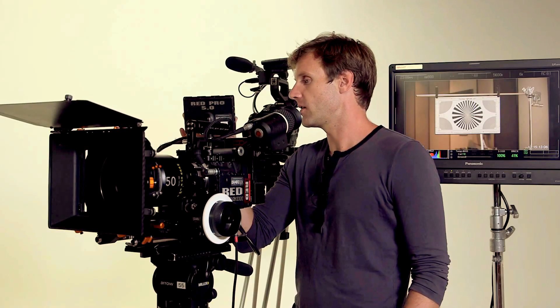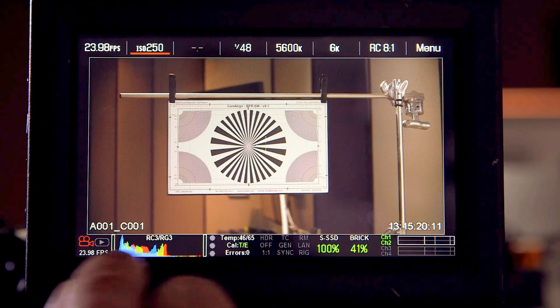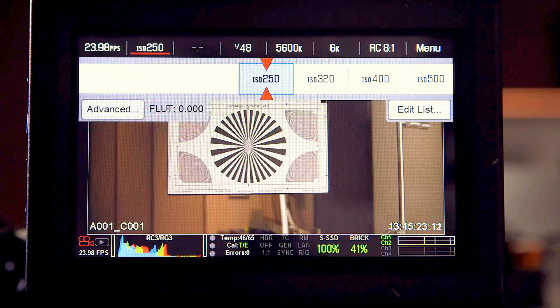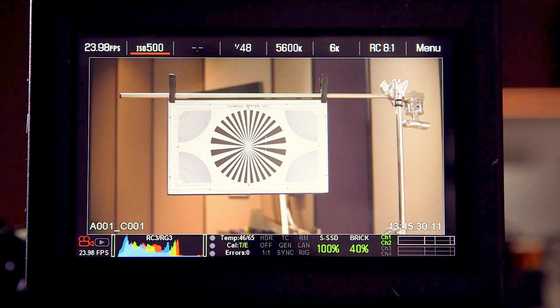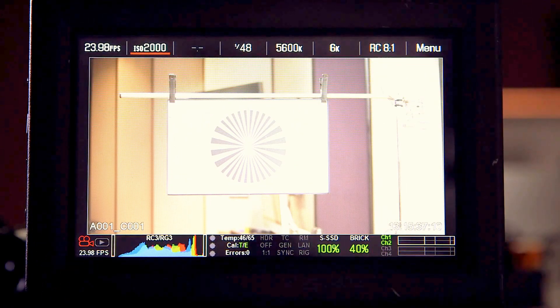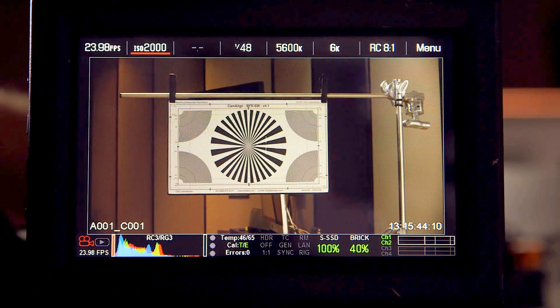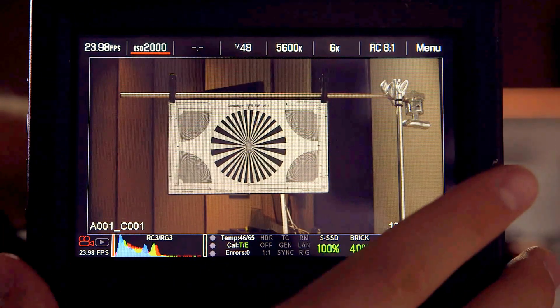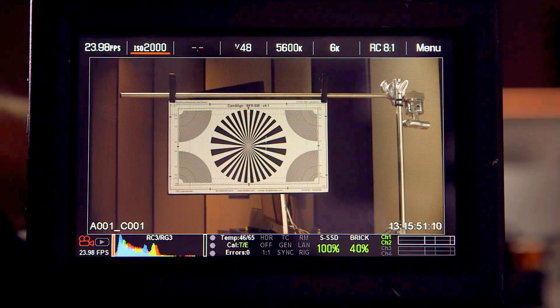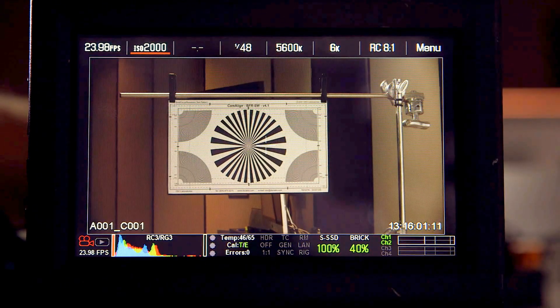I can also change my ISO. As mentioned, the base ISO for this camera is 250. At ISO 250 the image looks a little dark — I wish my histogram were a little more full. My lens is pretty much wide open, so I'll bump it up. ISO 500 looks a bit better — that seems a good place to start. But don't be afraid to really crank it up. ISO 2000 still gives you a very, very clean image. Even in your very low IREs, like 10 IRE and lower, there's still minimal noise.